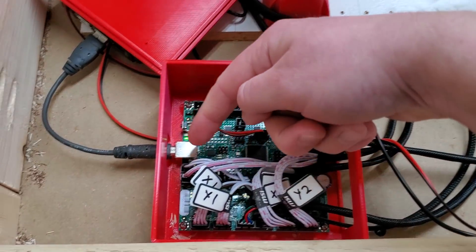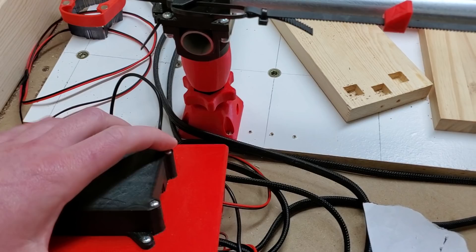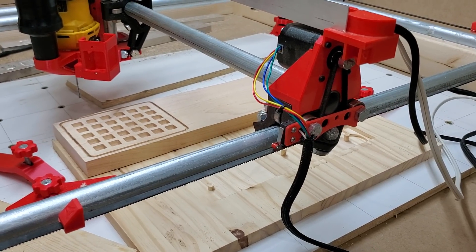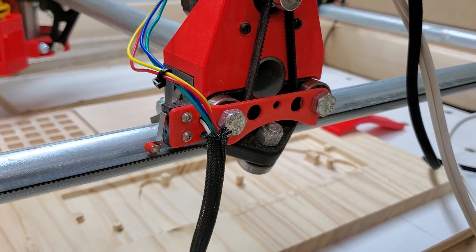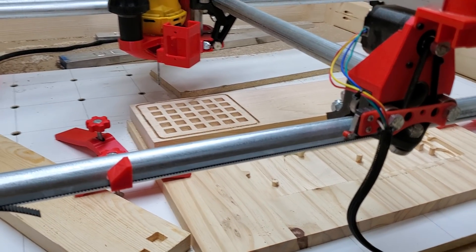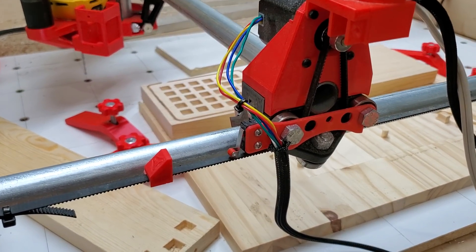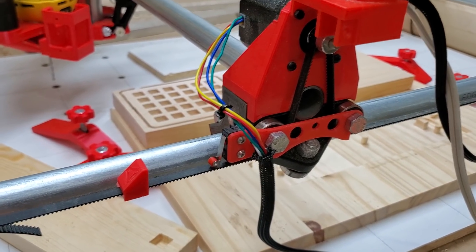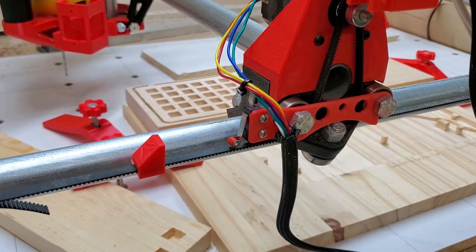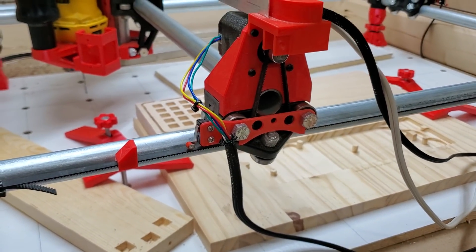Dual end stops — so I've got all my end stops coming in here. I'm using Ryan's mount; he made the mount for the side bearings. You've got the end stop here, and that comes across and hits the block on the belt. It's been working so far, no problems. You do have to self-square it — you have to square the machine and go into the firmware and tell it how many millimeters it should offset.